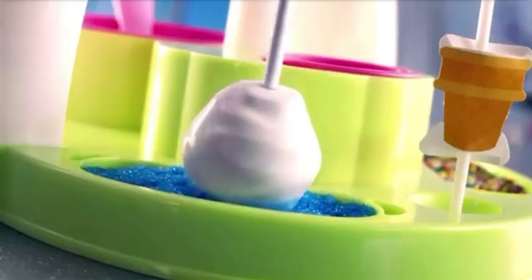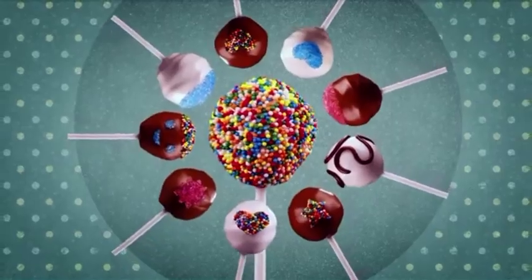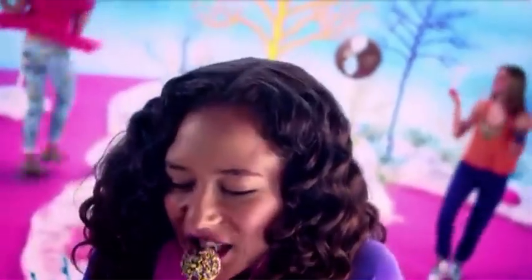Cool Baker Cake Pop Maker. Dip them, design them, decorate them. Comes with everything you need to make your own custom cake pops. Share them, taste them, yum, enjoy them.